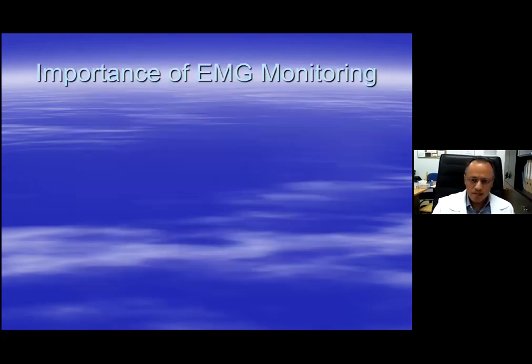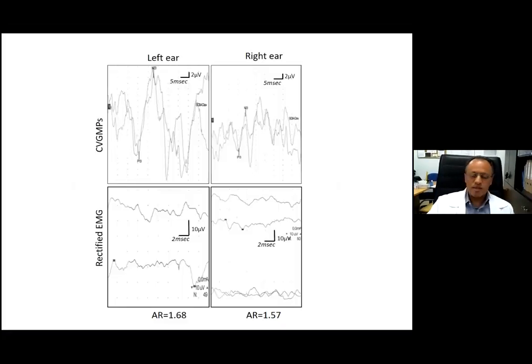Here I show why it's important to monitor EMG. In this CVEMP recording from the left ear and right ear, the CVEMP on the left appears larger than the right. There is no abnormality or asymmetry - this CVEMP study is normal. The reason the left is larger is that the EMG contraction was stronger on the left. When you take the ratio of the CVEMP to the rectified averaged EMG, the ratio is equivalent on both sides. No asymmetry - this study is normal.